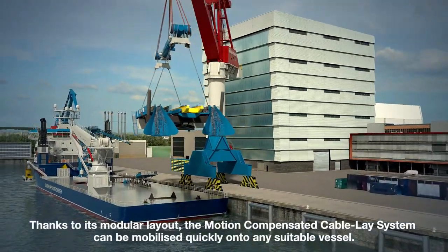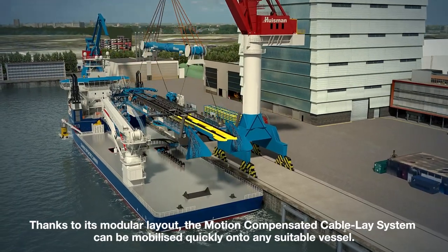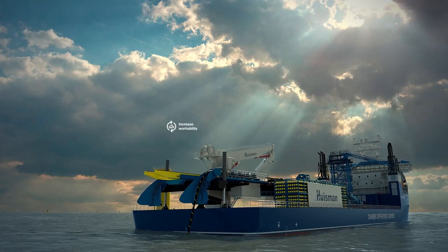Thanks to its modular layout, the motion compensated cable lay system can be mobilized quickly onto any suitable vessel. With Hausmann equipment, you are equipped for impact.